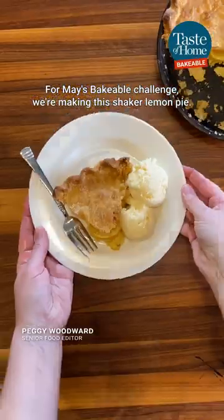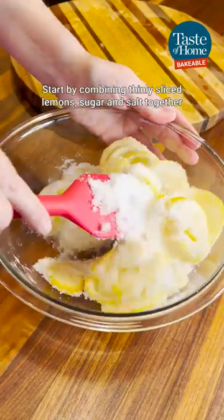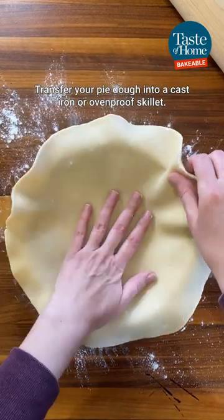For the Mays Bakeable Challenge, we're making this shaker lemon pie. Start by combining thinly sliced lemons, sugar, and salt together and let that stand overnight. Transfer your pie dough into a cast iron or ovenproof skillet.